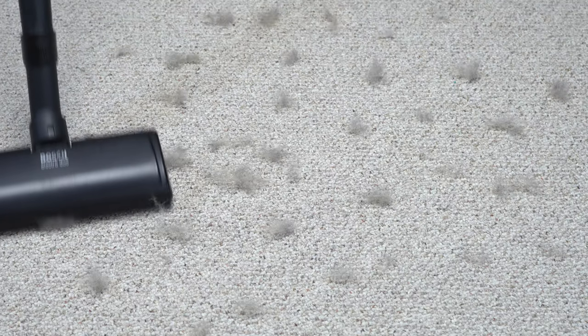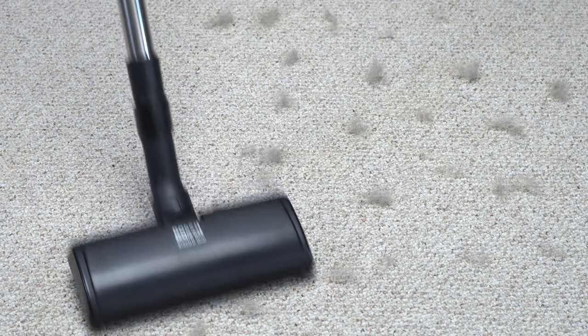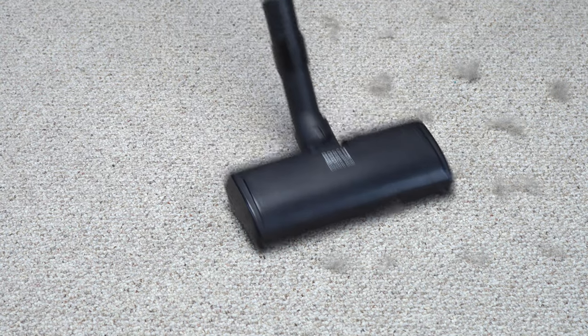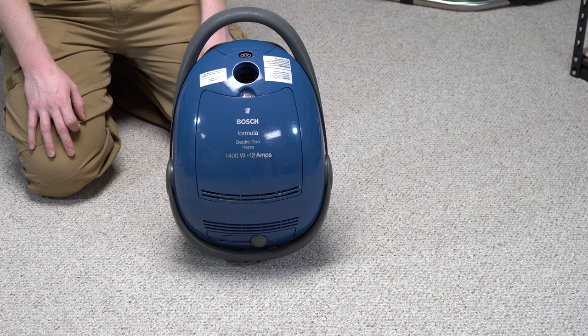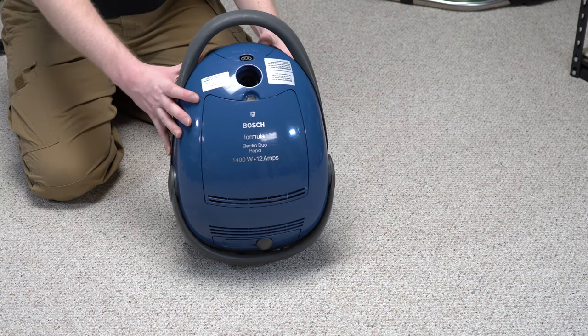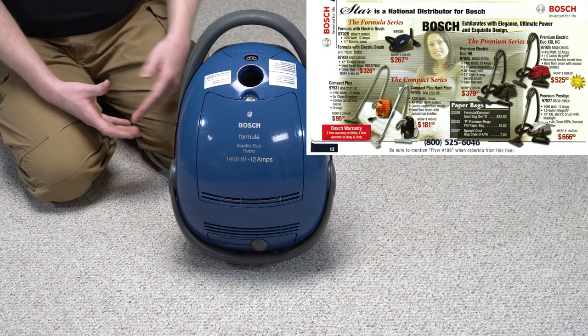Let's talk about Bosch. Bosch is not a name we hear in the U.S. a lot in terms of vacuum cleaners. But we get Bosch tools and Bosch fuel injectors. We did get Bosch vacuums for a while. Bosch vacuums were imported in the early 2000s for a limited time, probably about 5-10 years. And that's all we ever got from any accounts, anything I've ever seen. Now, if you know of any older, please comment below — I'd love to hear about it.